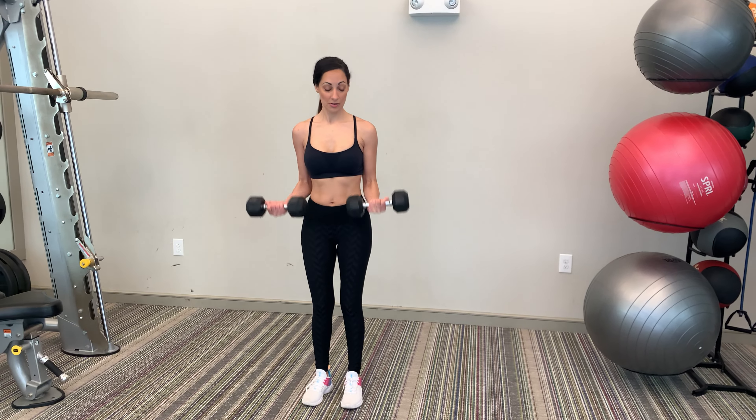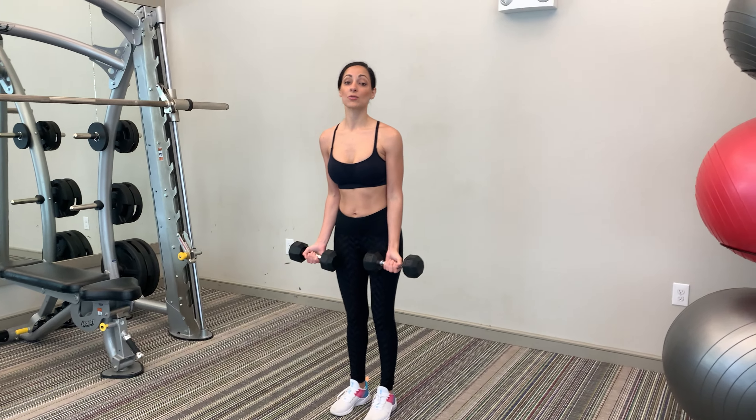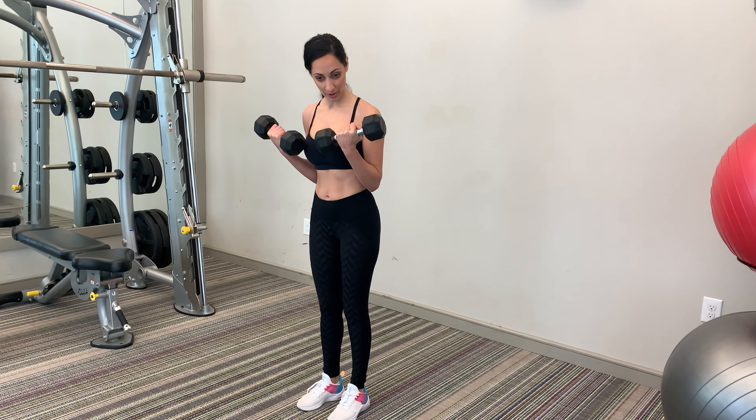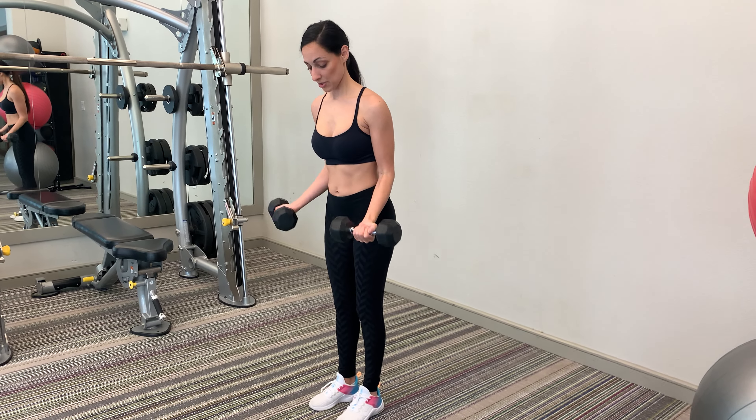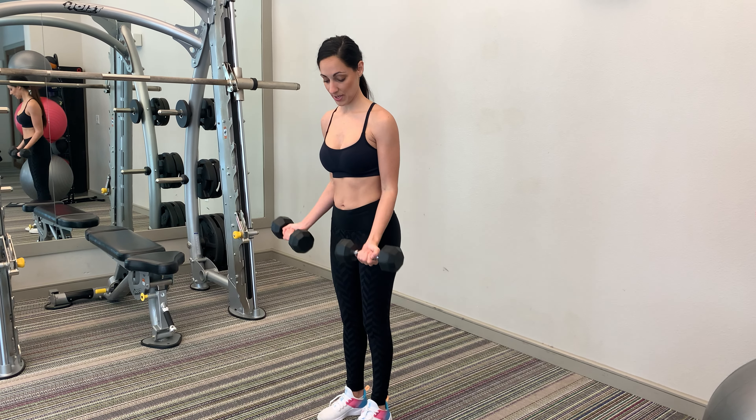When you're doing this, make sure you're not swinging to use momentum. You want to use your muscles, so it may take some concentrated focus. Keep your elbows tucked in, curl up, pause, and come down.